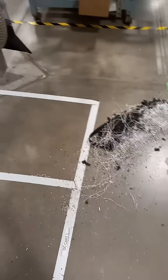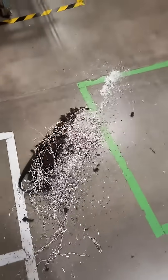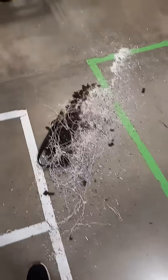Good morning ladies and gentlemen at Trippin T. So the problem is we would have these big piles of debris. Right here we got foam, squigglies, some plastic dust, you name it.